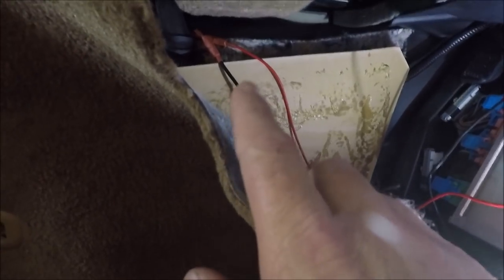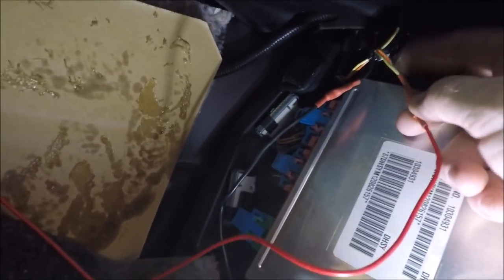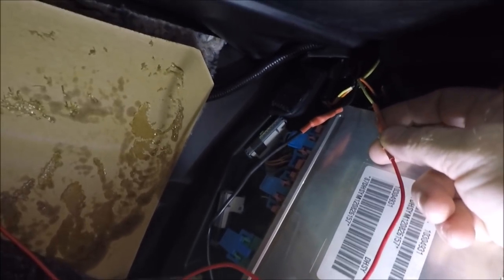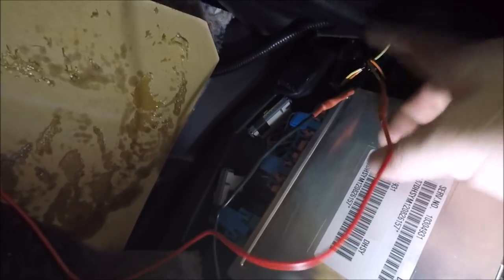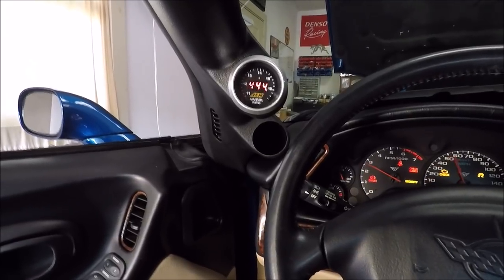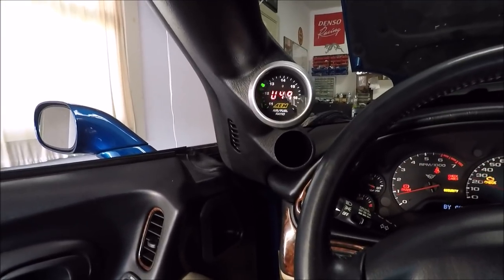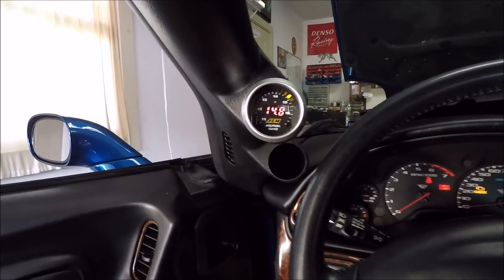Hey guys, I got my power wire and my ground wire extended. Up here you can see I tied my red power wire into the yellow wire in the connector I showed you earlier, and my ground wire into the black ground wire that I showed you earlier. Now we're going to go over here and test it out. There we go guys — just need to tidy up a few things and we're done.